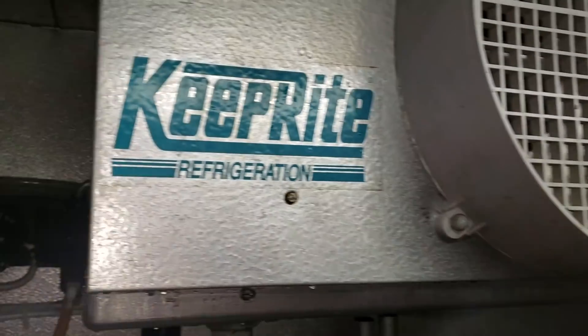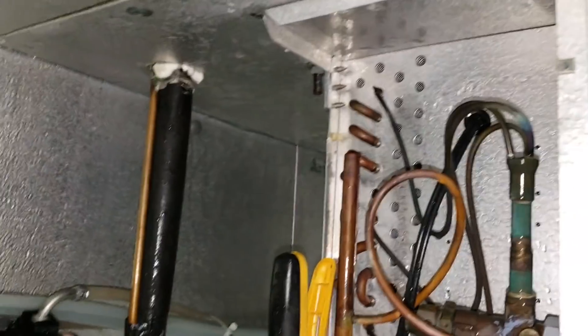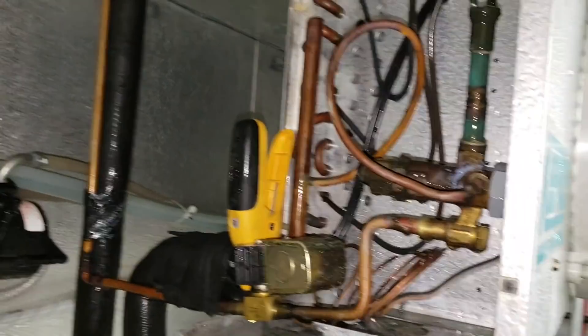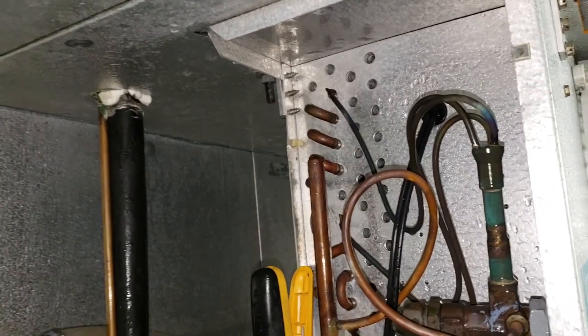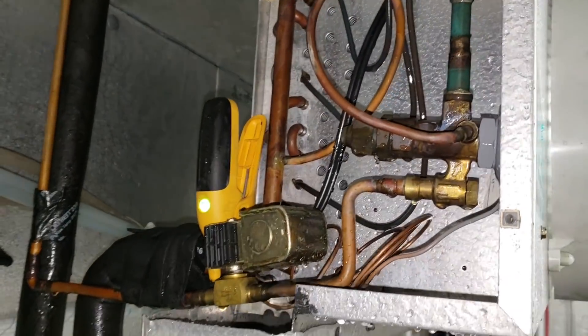One thing I forgot to mention — you always need to check your expansion valve. I did have to de-ice over here too; there was a big clump of ice built up around that valve, and it's hard to tell just from looking at the evaporator. So when you're de-icing evaporators on a walk-in freezer or walk-in cooler, make sure you look at the expansion valve section too.